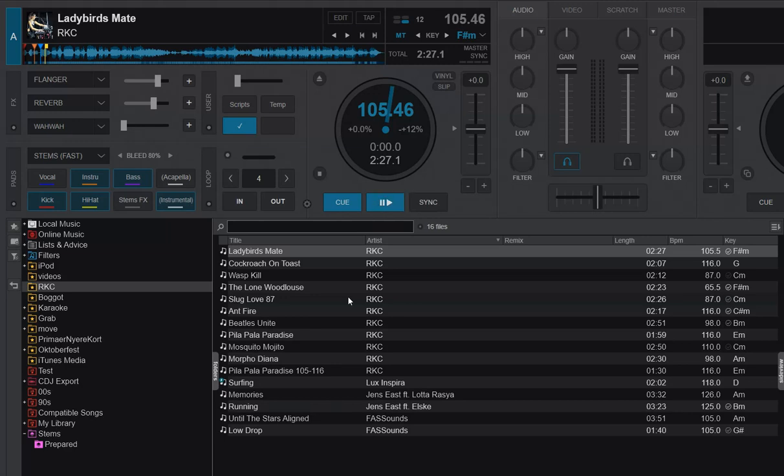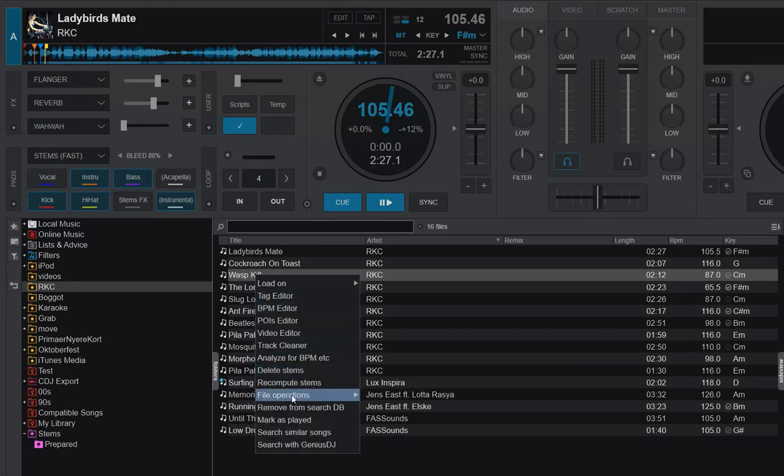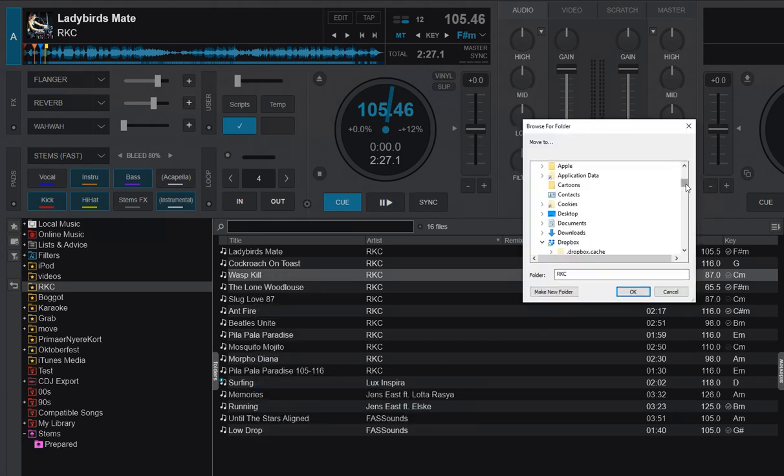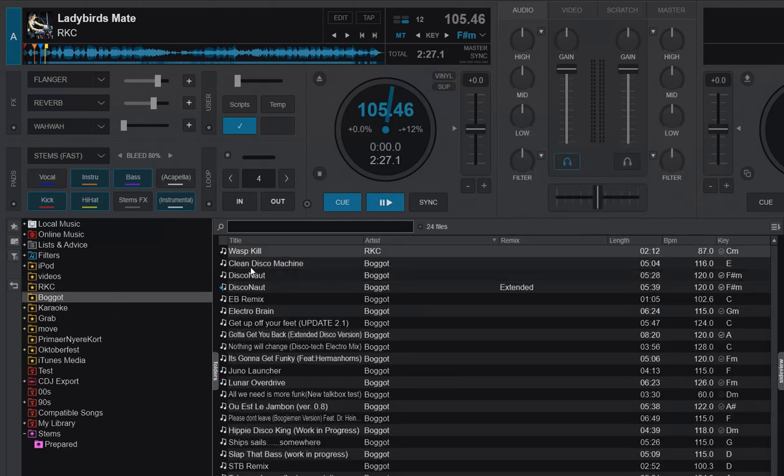Another thing that actually works: if I choose to move one of these tracks — say the Wasp Kill one — to another place on the hard drive, I can right-click, go into file operations, choose Move To, and move it into another location, like my Bucket folder, which is just another favorite folder on the drive.